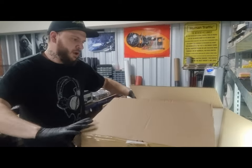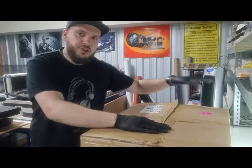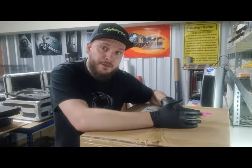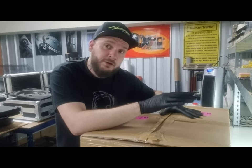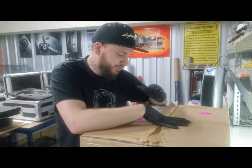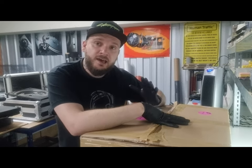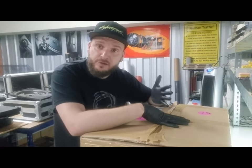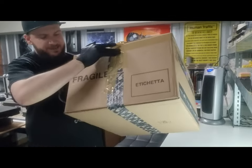For couriers I use APC — I've been using them for a very long time. They security badge everything the minute it's picked up from my customers, it goes into cages, you don't even need a printer — they sort everything out and stick the labels on. 24 hours later the decks are with me, and vice versa going back to customers. This box turned up to me today without a mark on it.